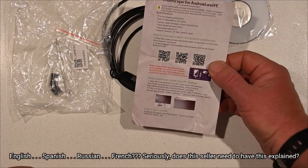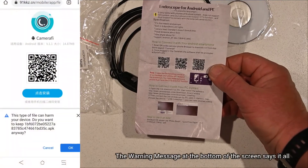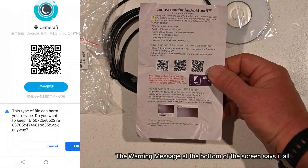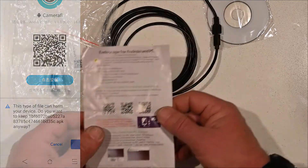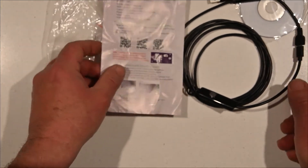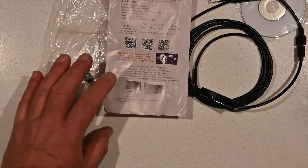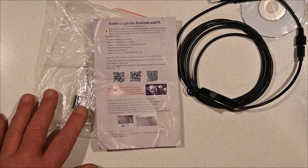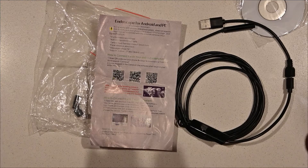The software I can't verify as being okay. I don't know if my virus protection on my phone is going to do the trick, even if I could get my phone to recognize what is being plugged into it. So I'm going to have to give this a fail.